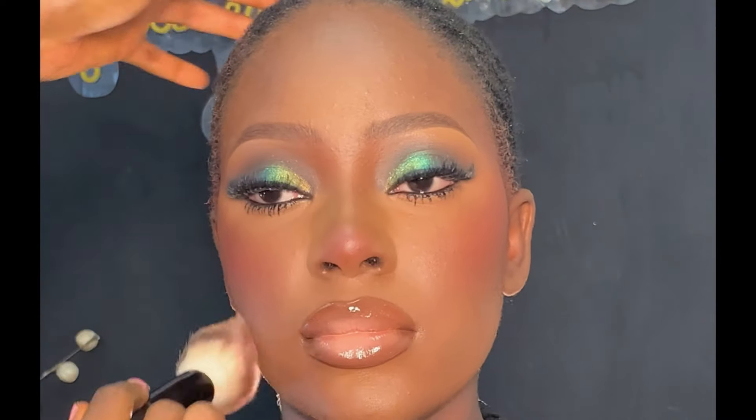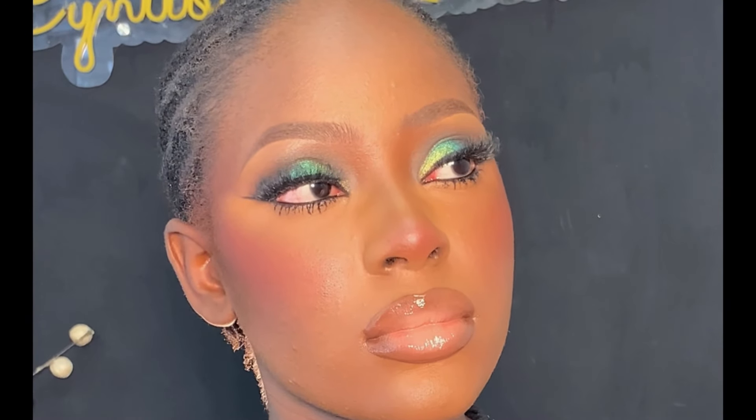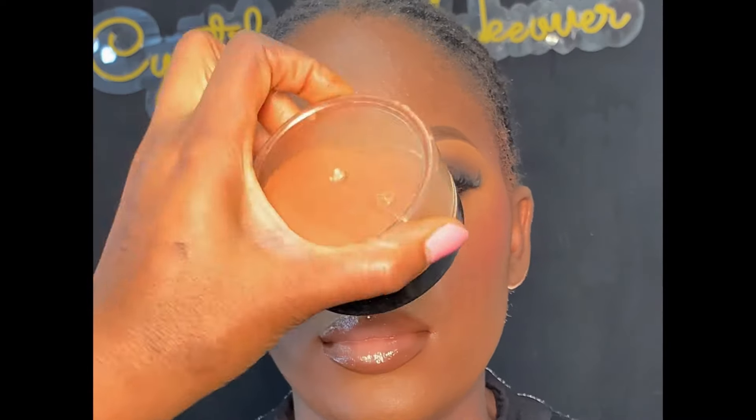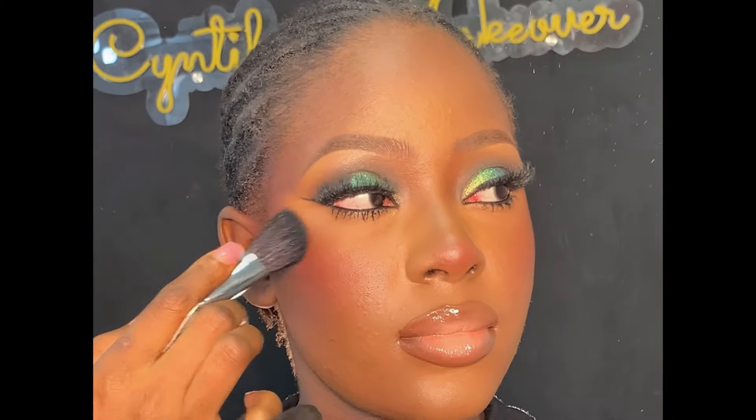After adding some gloss for a glossy finish, I'm using my powder brush to blend everything together. Then I'm applying this Meva Beauty glow highlighter on the places I want the highlight to pop.